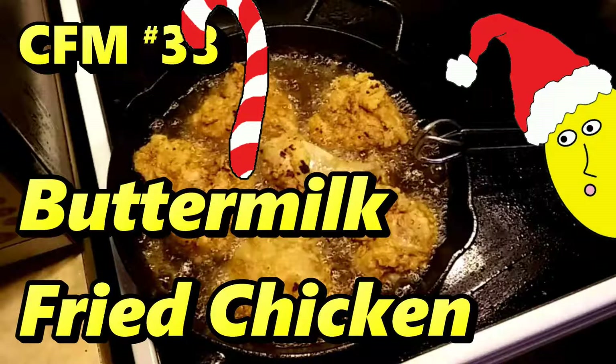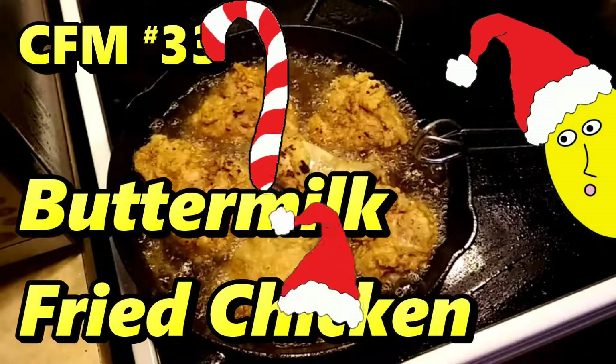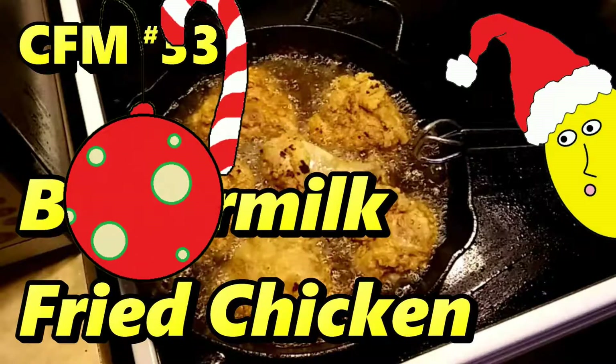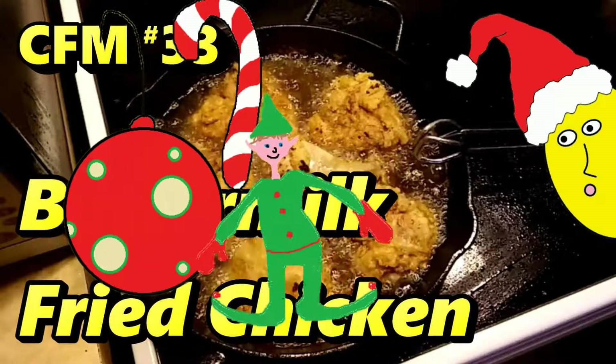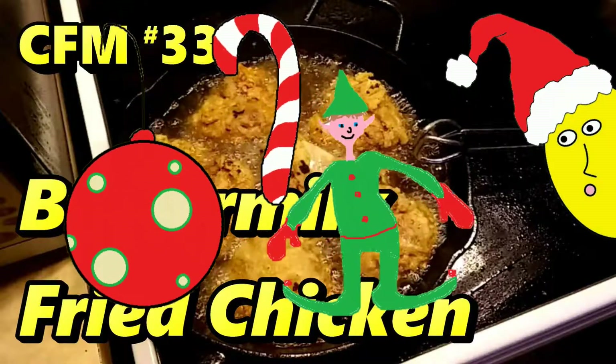Welcome back to Cooking for Millennials, the show where we teach you how to cook delicious and nutritious meals. Here at the end of 2018, we've got a very special little feast for you guys. We're going to cook up some buttermilk fried chicken feast.